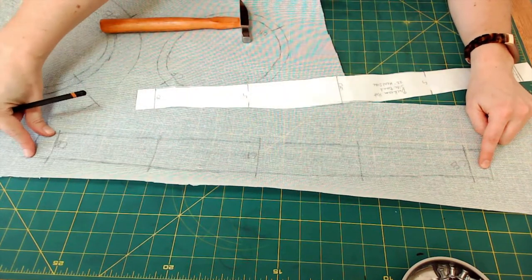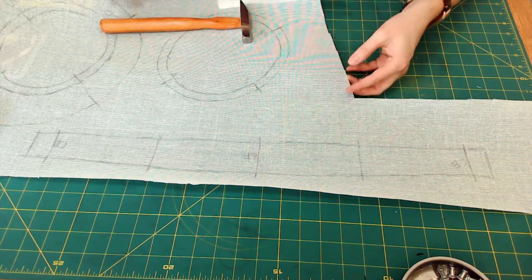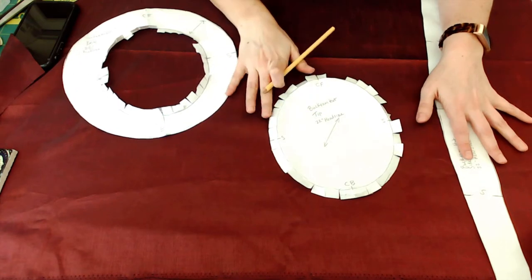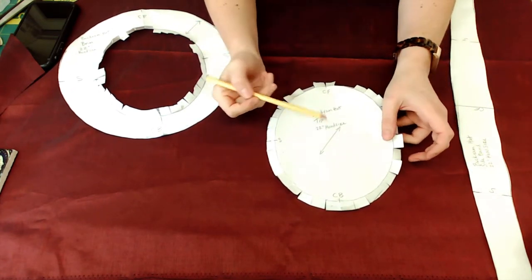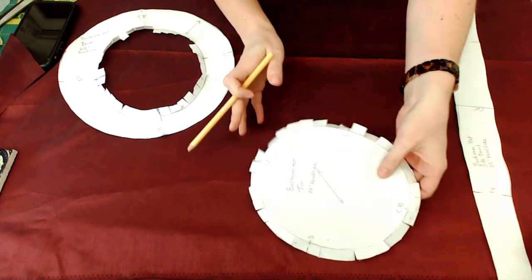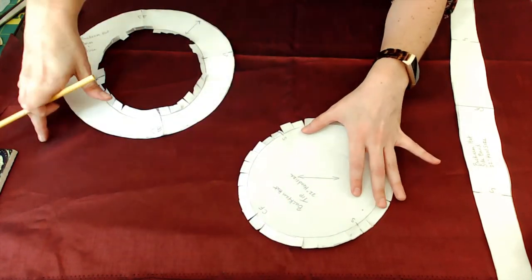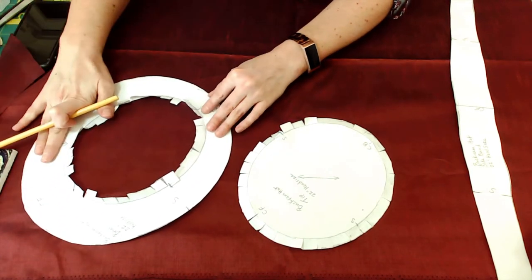For the tip, you have the seam allowance on the outside. For the brim, you have your seam allowance on the inside but nothing on the outside. Now I have my fabric laid out and we're going to do basically the same thing we did with the buckram. I want to place my tip on the bias, just like the arrow indicates — placing the arrow following the grain puts the tip on the bias. I'll take the brim and do the same, so that also follows the bias.